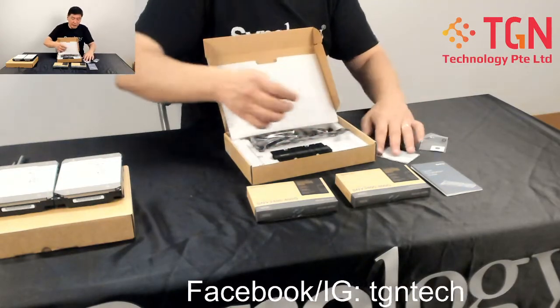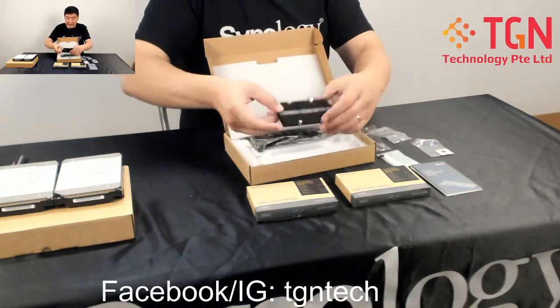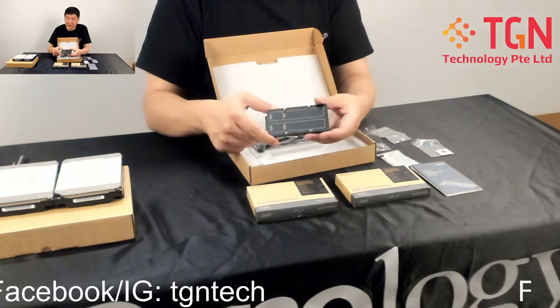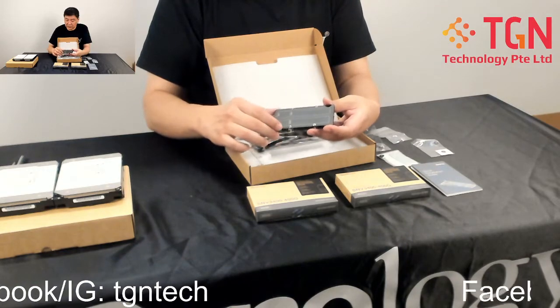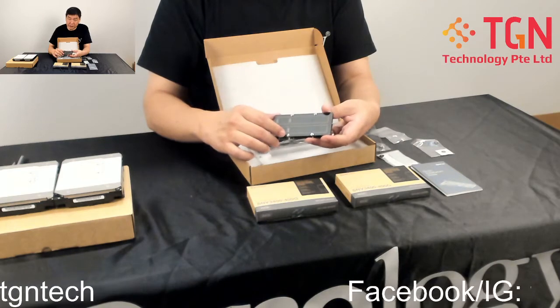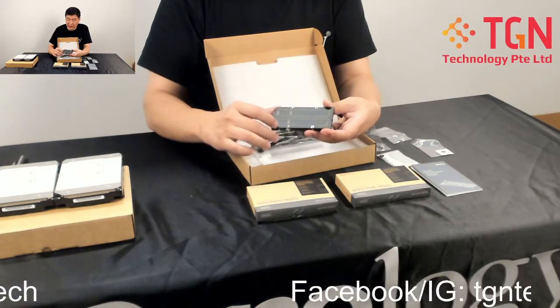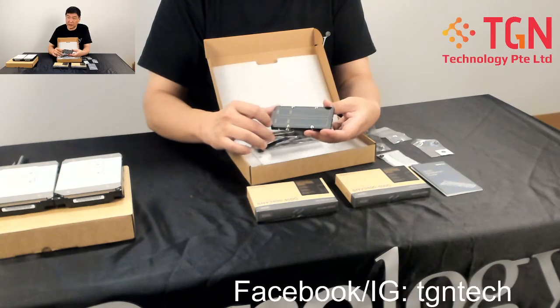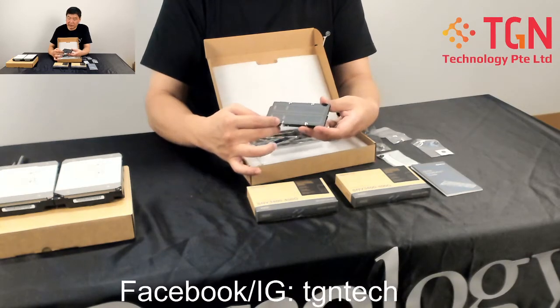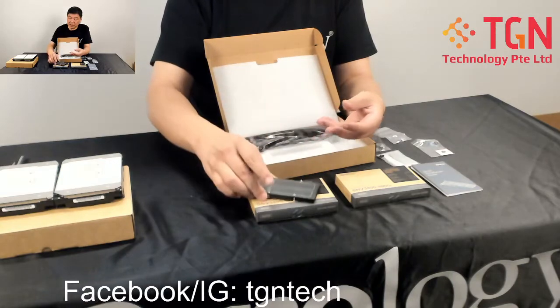This is the main heat sink itself — be very careful with it. It supports two lengths: for today's purpose we'll be using the 2280. You can also purchase the 22110, which is slightly longer with an additional power capacitor. We've mentioned the differences in our previous video.